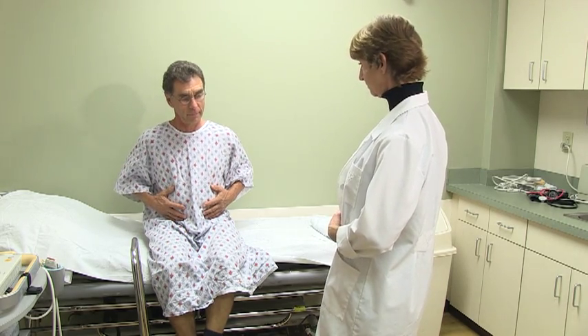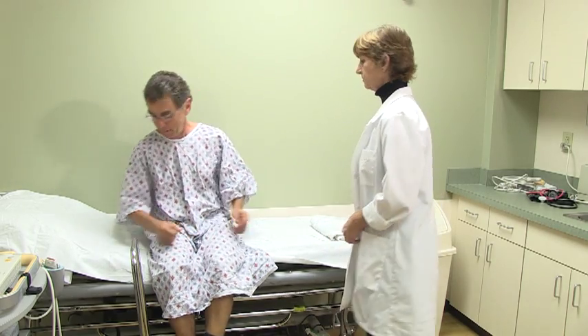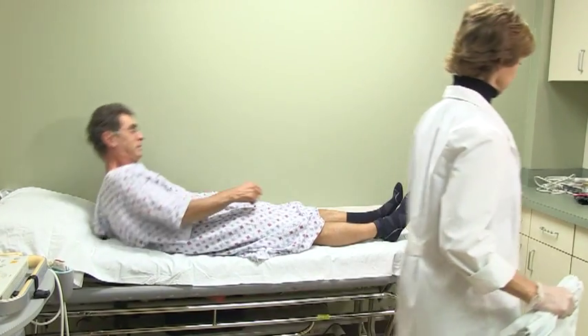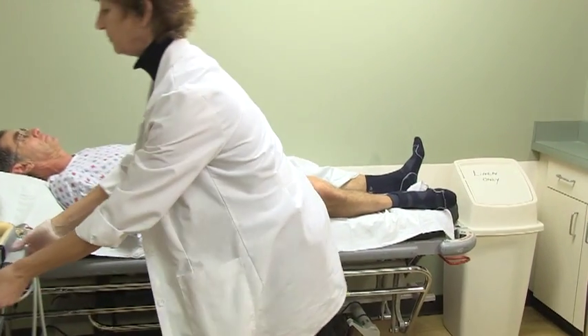You will need to remove your pants, shoes, and socks, and a sheet will be provided or you may be asked to wear a gown. You will then be asked to lie down on a comfortable exam table on your back. If possible, you are asked to bend your knees slightly and rotate them to the outside.